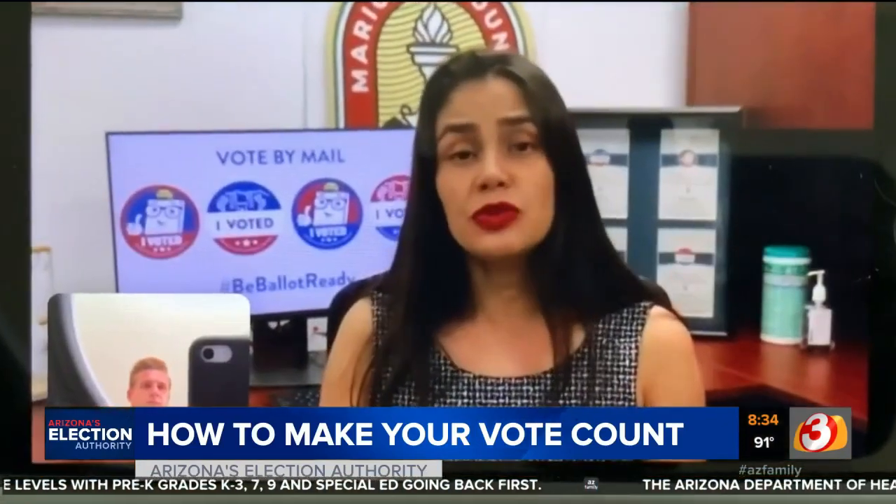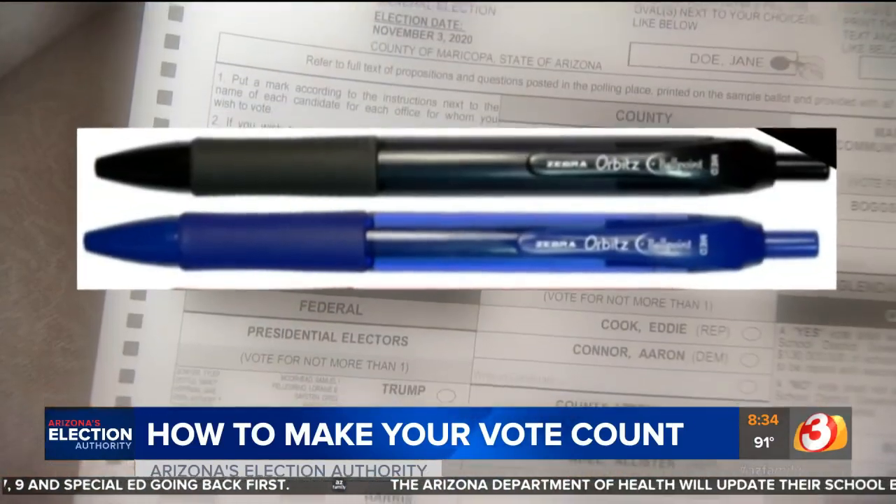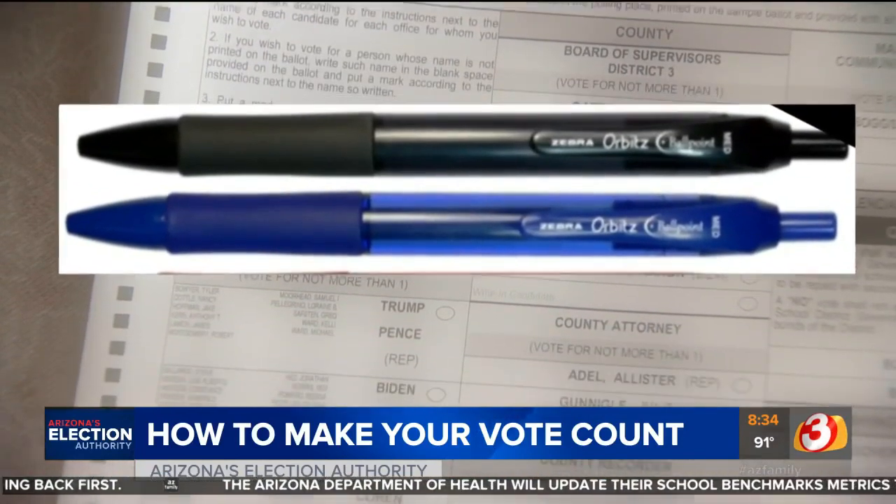Diana Solorio with the Maricopa County Recorder's Office says you need to use a black pen or maybe a blue pen, but nothing else. If you use a pencil it may smear. No red pen — we won't be able to read what your ballot says.